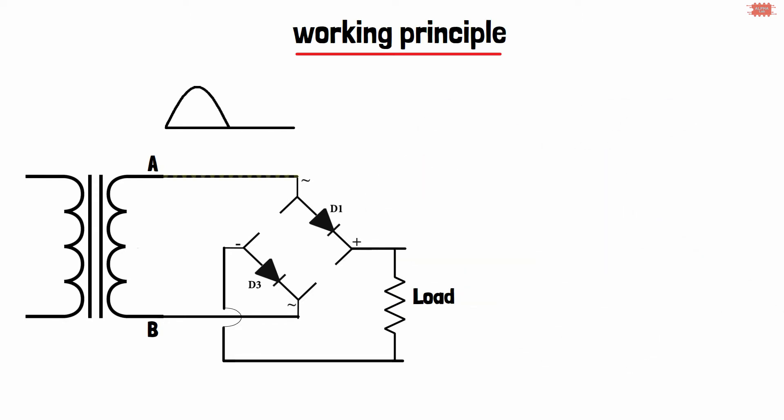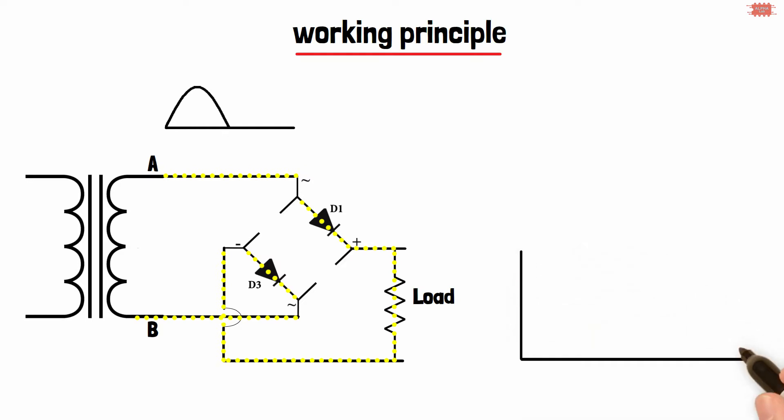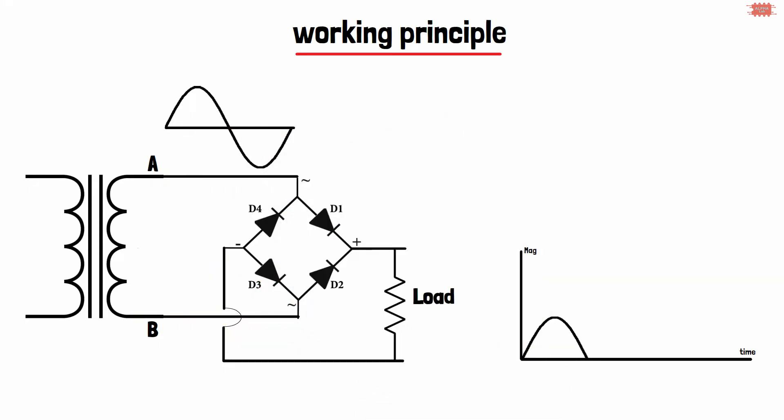The current flows from the A point through the D1 diode, through the load, through the D3 diode, and finally returns to the B point. Therefore, the load voltage is a positive half wave.